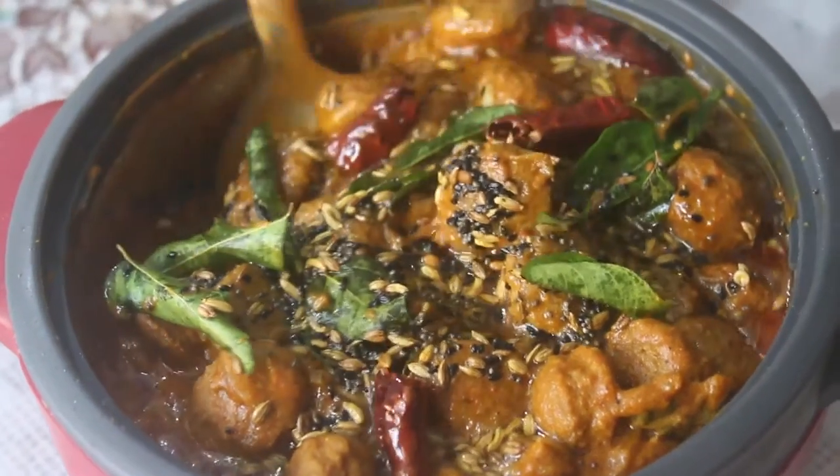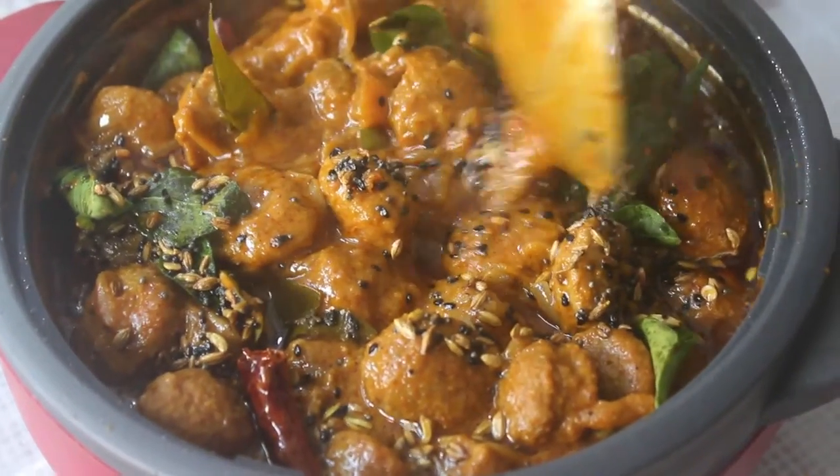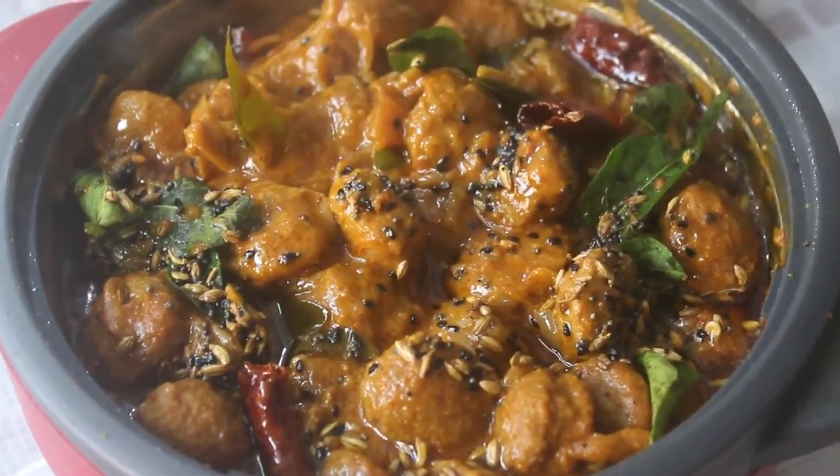Welcome back to EZ Kitchen. In EZ Kitchen, we will make a meal maker for a tasty meal maker. That's how we will talk about it.